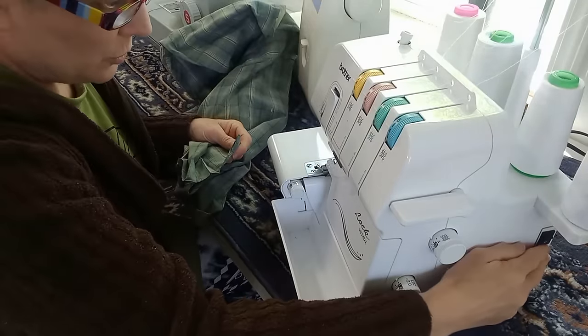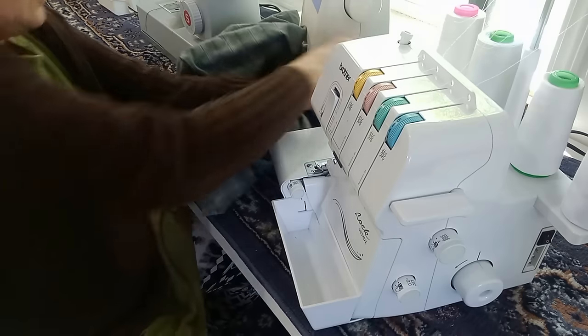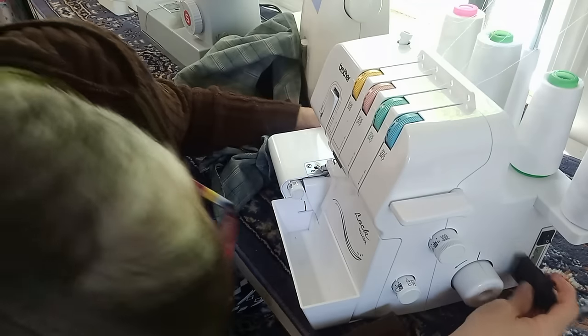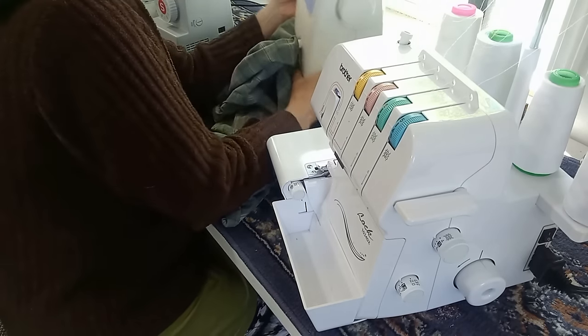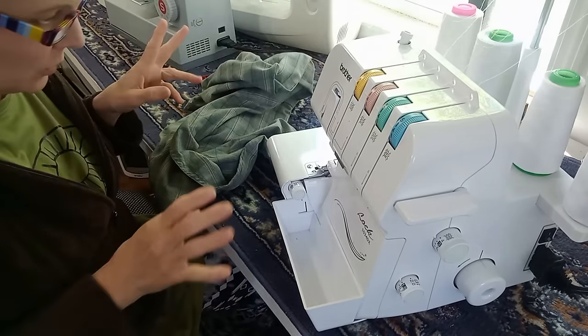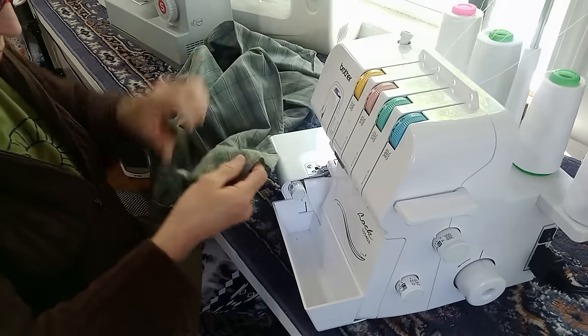If you don't have a serger, it's fine — just use a zigzag stitch, or some sewing machines actually have a serger-style stitch built in. They also sell a special foot for your sewing machine that has a cutter on it, so it would literally act like a serger.